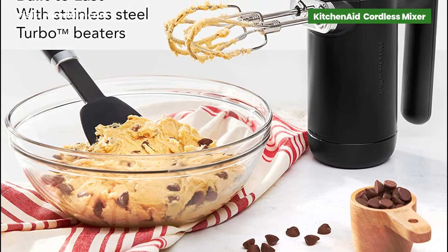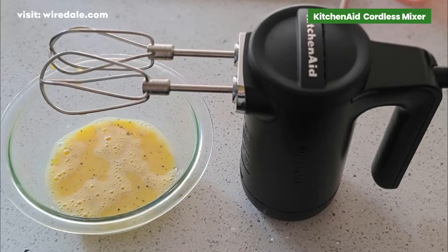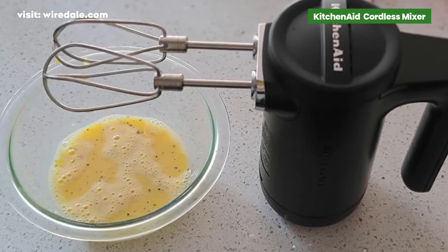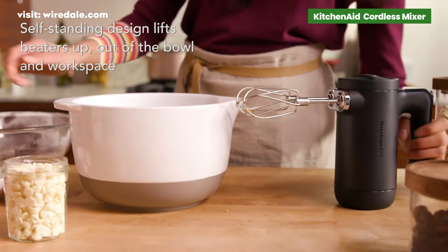The cordless aspect doesn't take anything away from its power. Easily cream butter and sugar, whip egg whites in 1 to 1.5 minutes, and whip cream in a little over 2 minutes. Being free and easy without a cord does come at the price of slightly more heft.